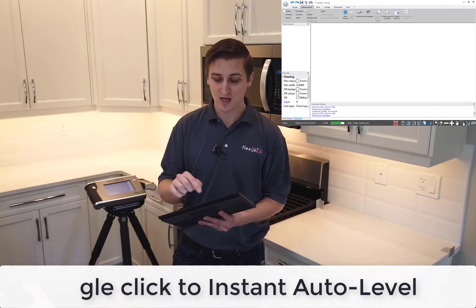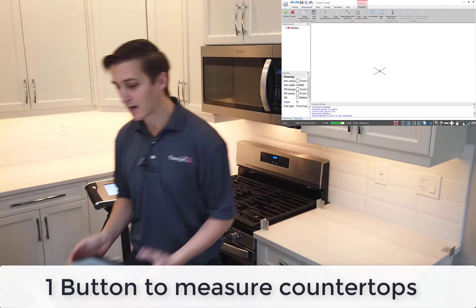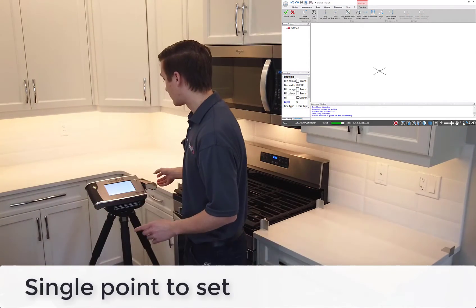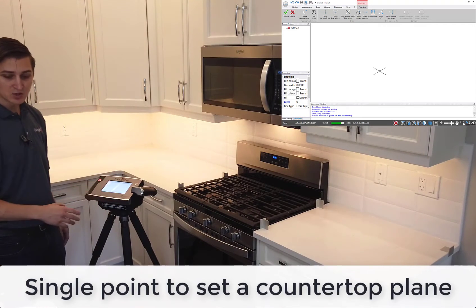Now I'm going to let it know that I'm measuring countertops, so I'll hit the countertop button. I have the option to name this if I'd like. I'm going to go ahead and set my plane with that single point, which I can do right from the FlexiJet head unit — I'll just aim it at the countertop surface and measure that point.